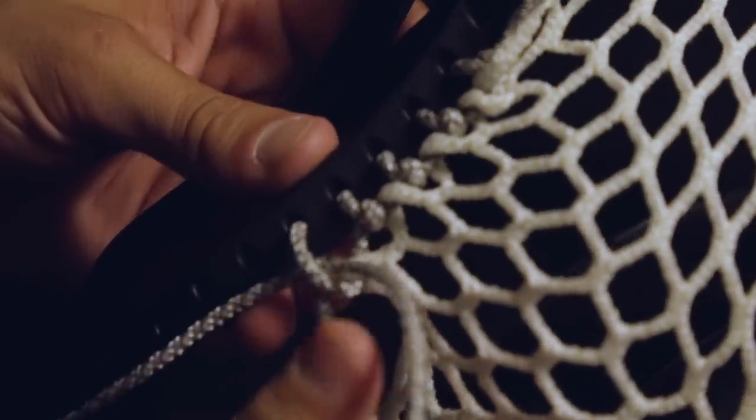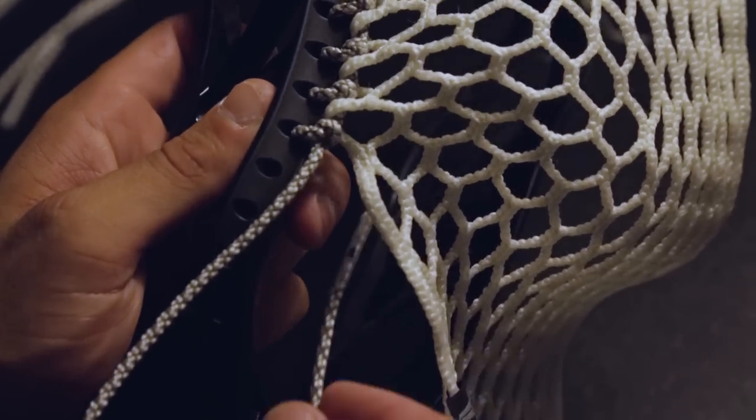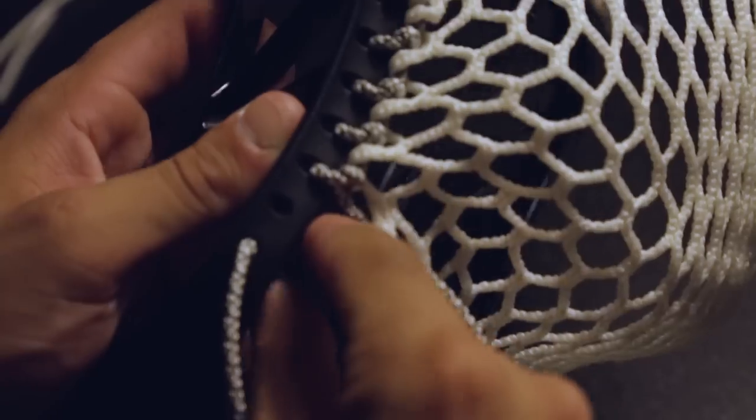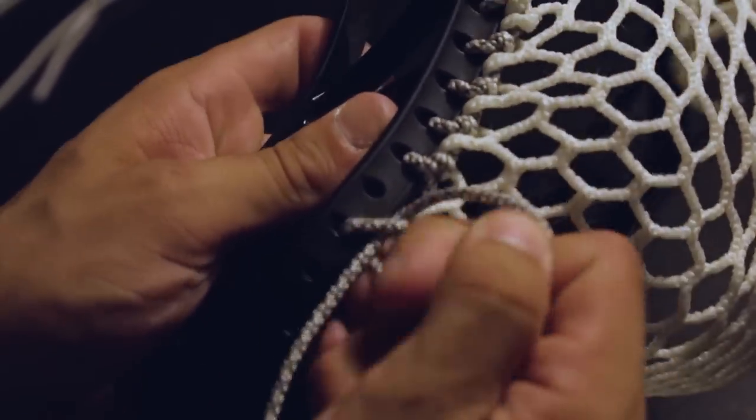At this point you should have used nine mesh diamond rows and eight knots, and there should be four holes left on the head. Next we're going to focus the bottom of the pocket by using 1Ks and skipping sidewall holes. Skip the next sidewall hole and place the string in the next outer ten diamond row from the front to the back and tie a sidewall knot.